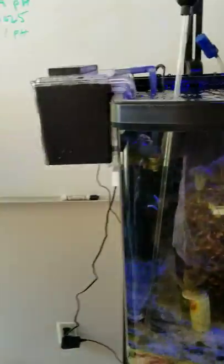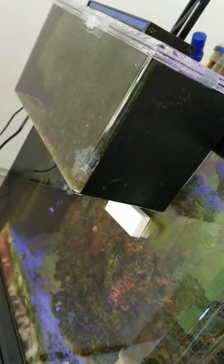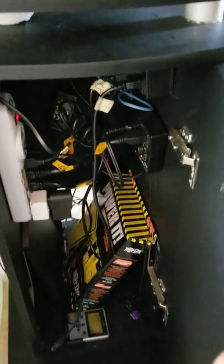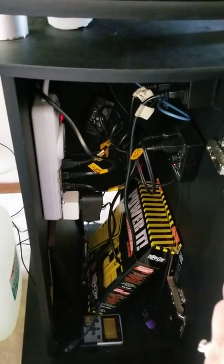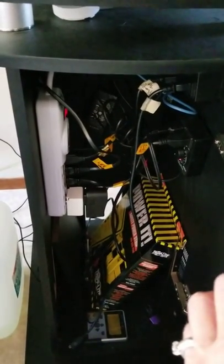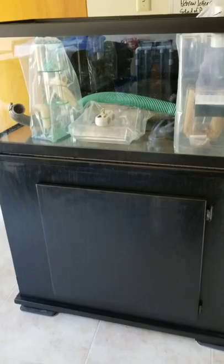I also have a fan. Here's the refugium — I used to have that on the back but it was too small. I do have an Apex controller, and I'm going to move that — actually I'm going to run two tanks on the Apex controller.